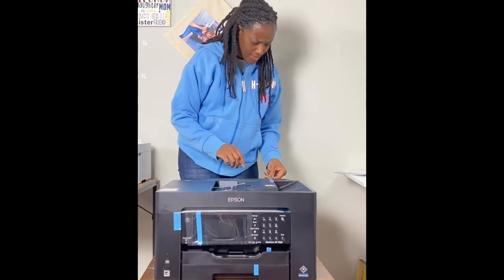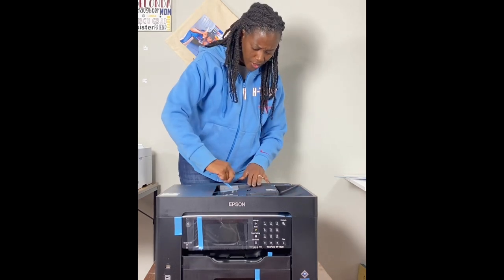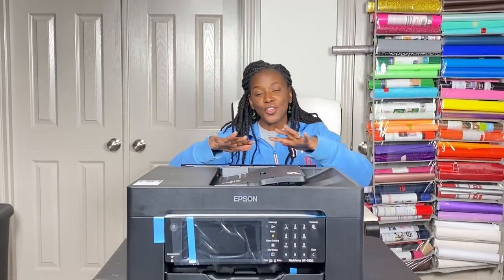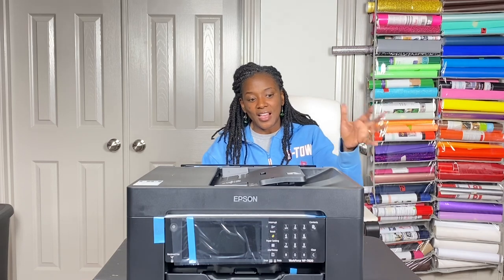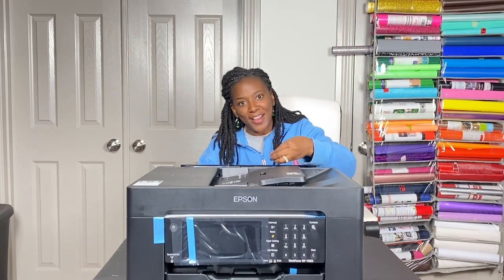It's taped down pretty much everywhere, so I'll go ahead and remove these blue pieces of tape. We moved the printer to a bigger table so you can get a view of the whole thing. It is a much bigger printer than my Epson 2760. I'll finish removing the tape and then come back on the video and talk you through some of the trays and features on this printer.